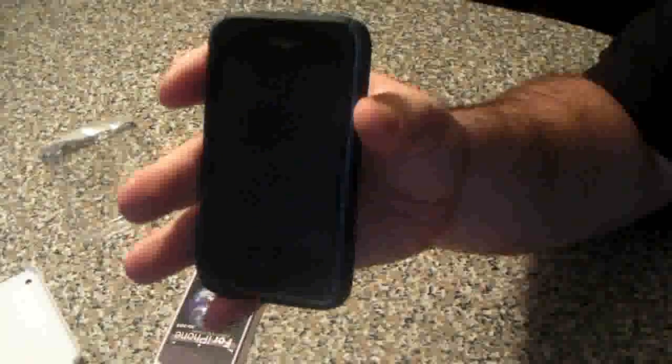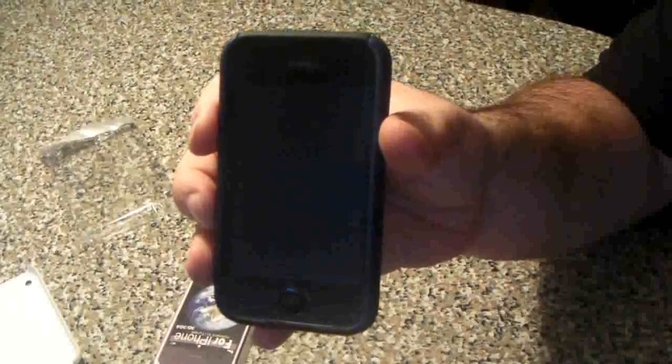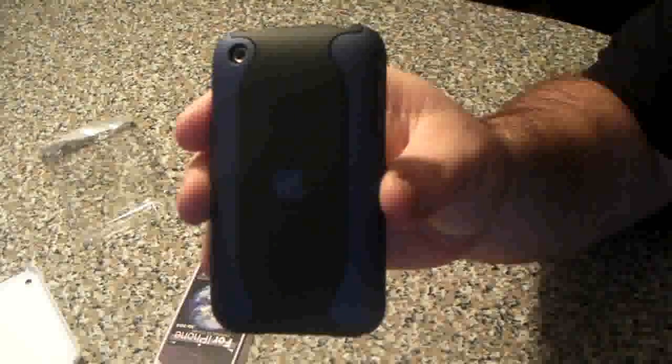This has been an iPhone case review of the Abond iPhone 3GS and 3G case. If you like this video, please rate, comment, and subscribe. Thanks for watching, everybody.